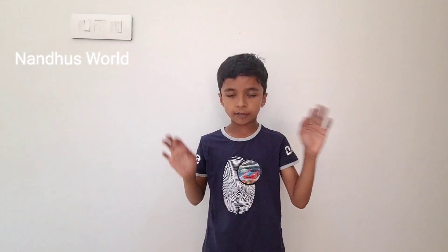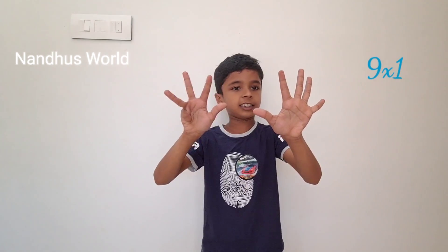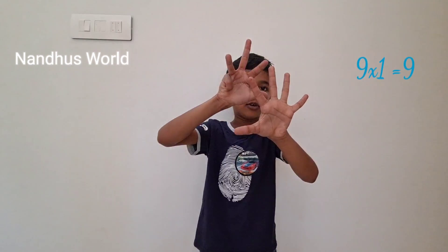Hi guys, welcome to my channel Nandoos World. Today I'm going to do the multiplication of 9 with fingers. The first table is 1 into 9. I know you all know the table. I just put one finger here. Let's just count: 1, 2, 3, 4, 5, 6, 7, 8, 9. So 9 is the answer.